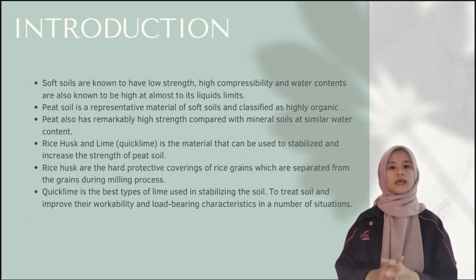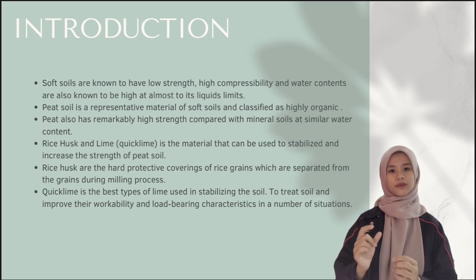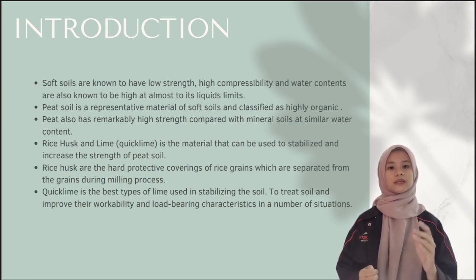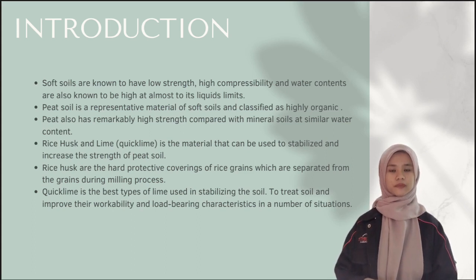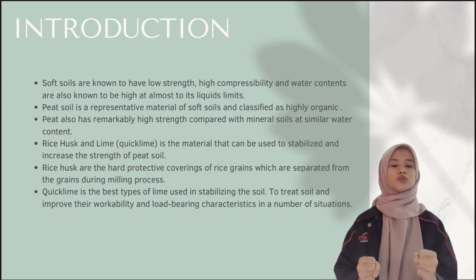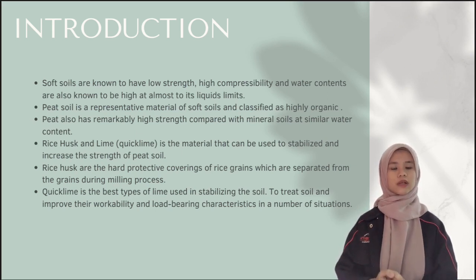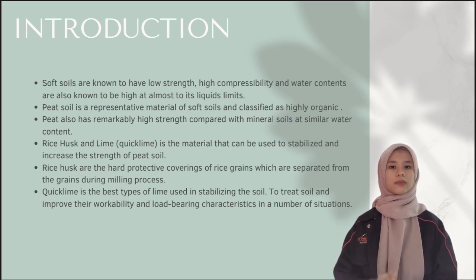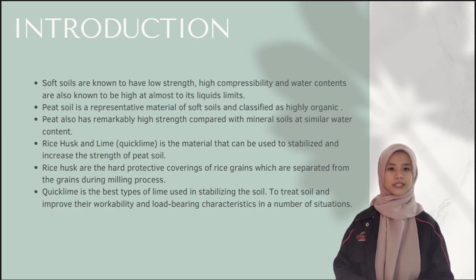Rice hulls are the hard protective covering of rice grains, which are separated from the grains during the milling process. Pit lime is the best type of lime that can be used to stabilise the soil and also to treat soil and improve their workability and load-bearing characteristics in a number of situations.